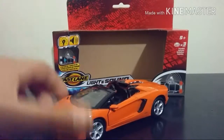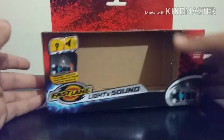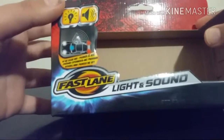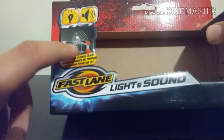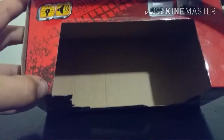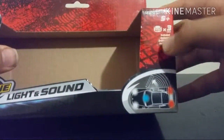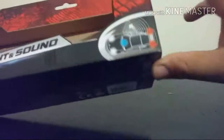Today we are taking a look at this Fastlane Lamborghini Aventador Roadster. We'll have a look at the packaging first — it just says Fastlane, lights and sounds. There's a little picture of a Porsche demonstrating the lights, sounds, and even the doors opening. It has a pullback go feature which is pretty cool, and it takes three AG-13 batteries, or LR-44.